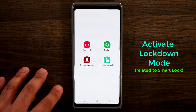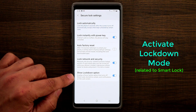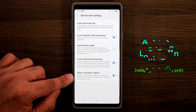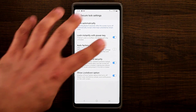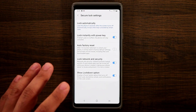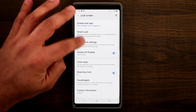Now I have four options when I press the power button. If I tap lockdown mode, it's going to turn off smart lock, turn off biometrics unlock so you can only use a pin number to log back in — no fingerprint, no eyes, no face — and it's going to hide all notifications on the lock screen. So if you're at a meeting and want extra privacy, lockdown mode is one extra step of security.